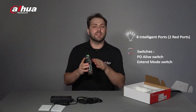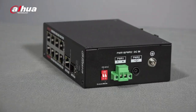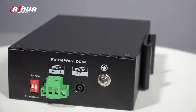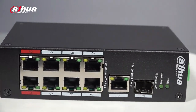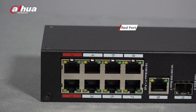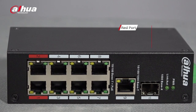Let's have a closer look at these new features that make the PoE 2.0 so amazing. Here you can see the red ports, which can support high powered PDs. PoE 2.0 switches comply with the latest international standard IEEE 802.3BT and provide 90 Watt PoE output.